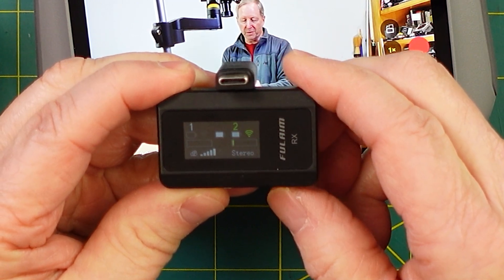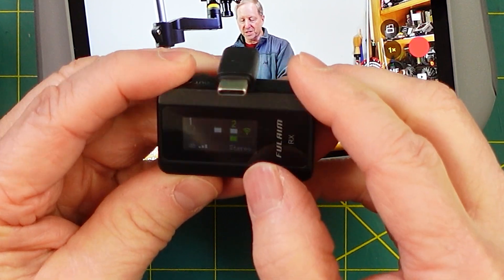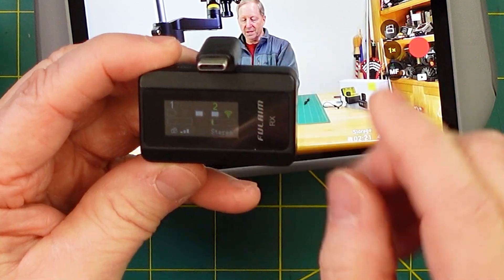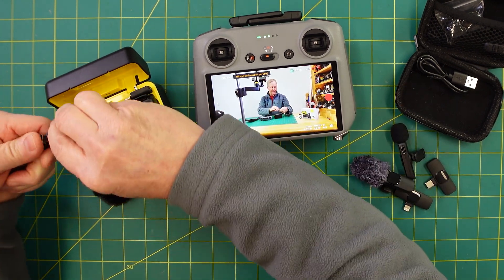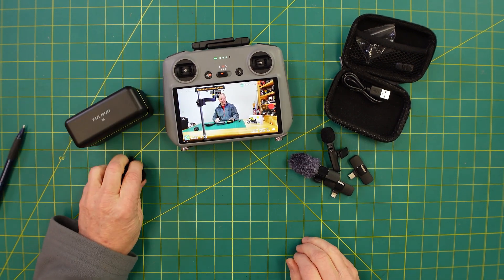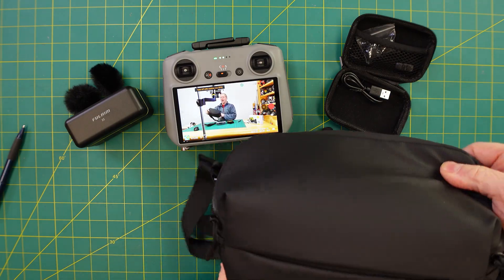I'll show you the video, but what I think I like to leave it on is two to three dB. And then for stereo — it comes in mono — just hold this in for a bit, this button right here that says dB, and then it will switch to stereo. And then when you want to put it back in a case, you just take this off and put it down, close it up, and then I just put these in an extra bag in my DJI case.